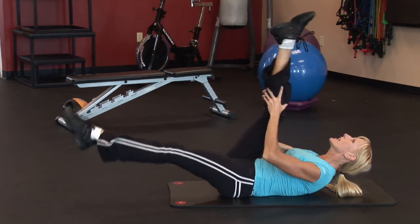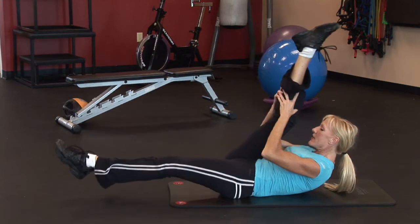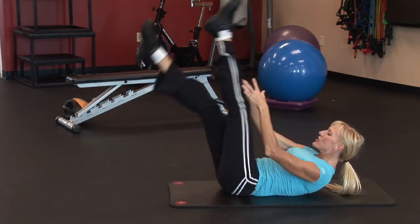Engaging the core, looking forward — avoid looking up, protect that neck. You can perform 10 on each leg, and then rest.